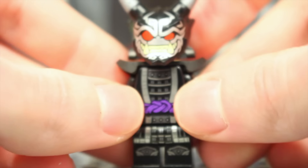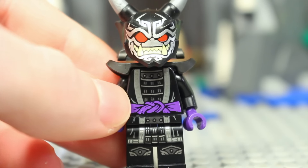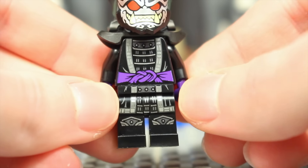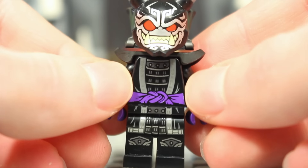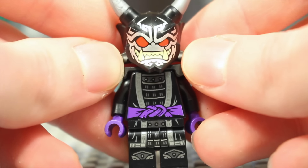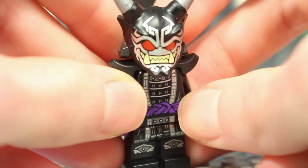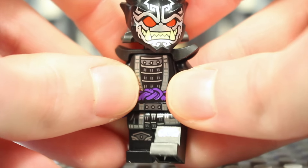Next is Oni Garmadon — my personal favorite of this whole lot. He's got a kind of evil Sensei Garmadon robes look, like Lord Garmadon but in actual sensei robes. The Oni mask itself is a massive upgrade from the one in March of the Oni. You can see that Oni face where he's got a kind of weird smile going on, looking very happy to be doing some evil stuff.